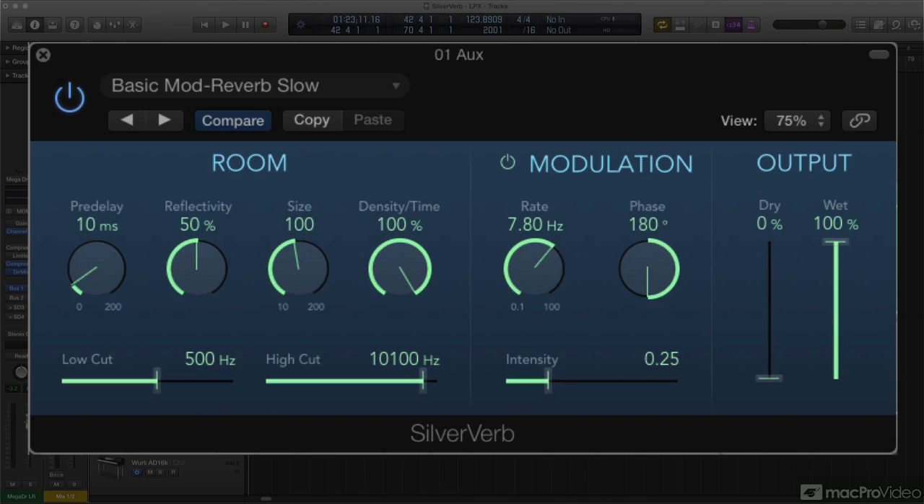SilverVerb has a number of the same controls as PlatinumVerb, though some of them are presented a little differently. You have separate dry and wet controls for the original and reverb signals, and once again there's a pre-delay knob for setting the time of the initial reflection. By way of simplifying PlatinumVerb's high and low-frequency decay and balance controls, SilverVerb presents a more intuitive control labeled reflectivity, which determines the virtual reflectiveness of the simulated surfaces.